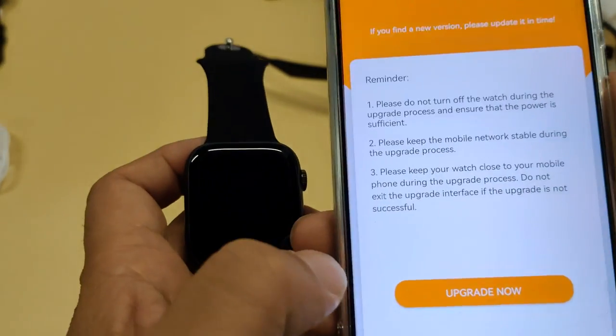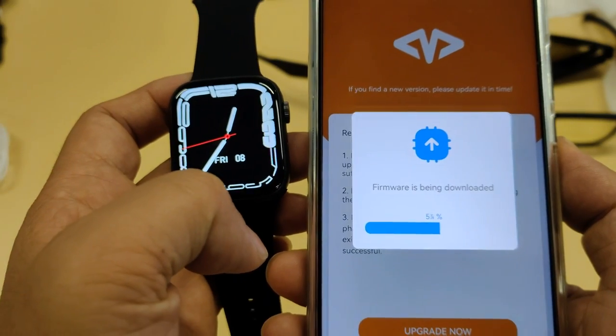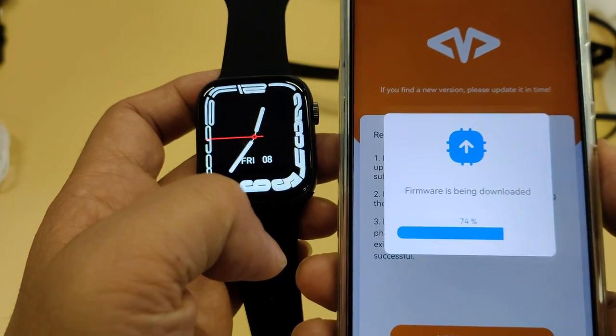The firmware version on the smartwatch is 4.0. The application found new firmware and prompted to update. Let's try.